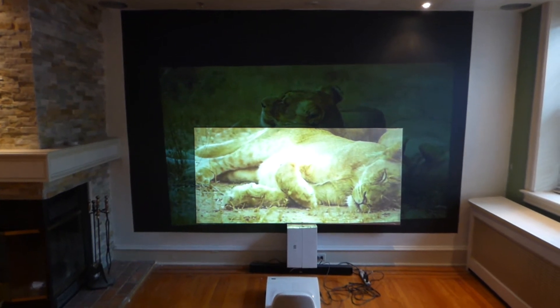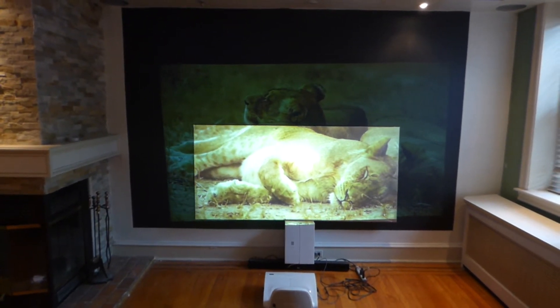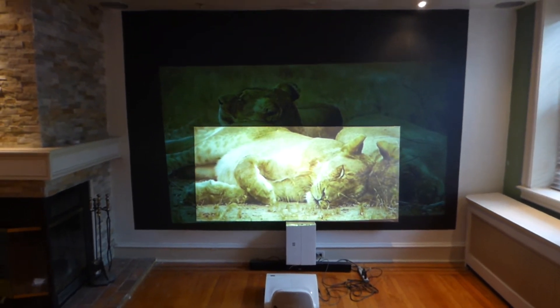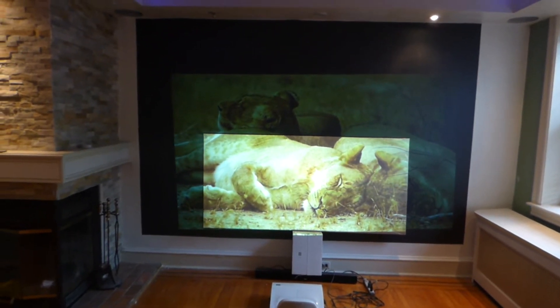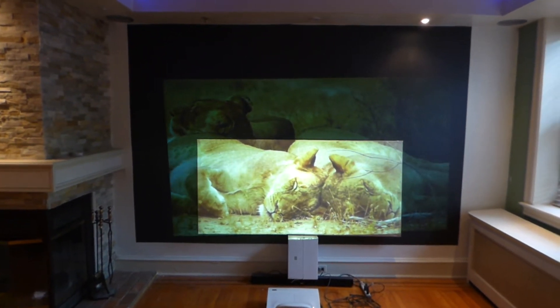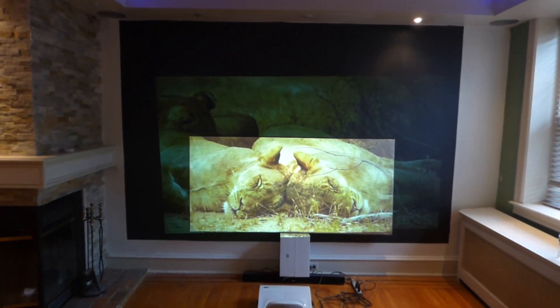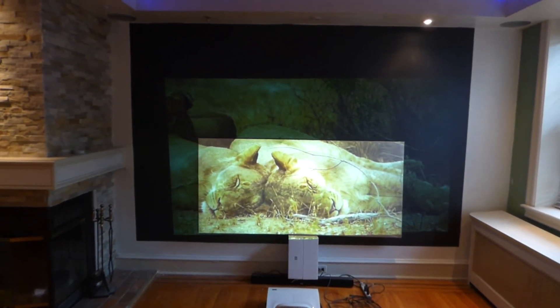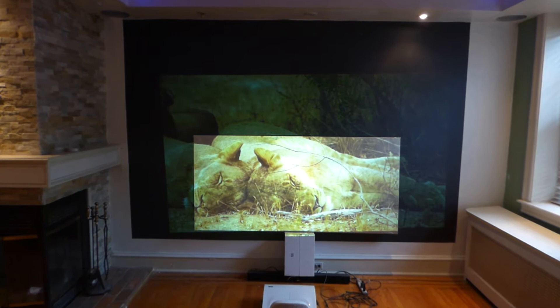They are 4K and 3D ready. They can be used with projectors of 720p and up. The beautiful thing about this blackout cloth — we have this in 100-inch, 120-inch, both 16:9, and 143-inch 16:9. The 143-inch is sold out. This right here is my custom 84-inch that I designed for myself downstairs.